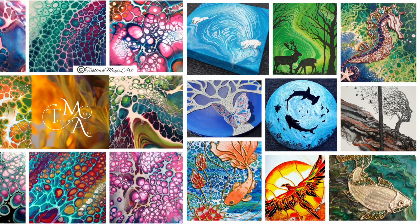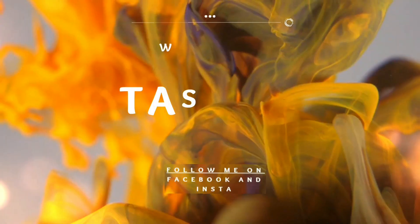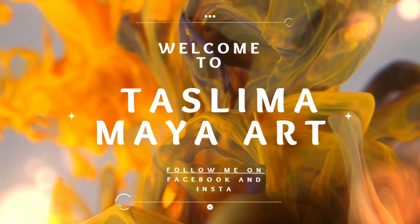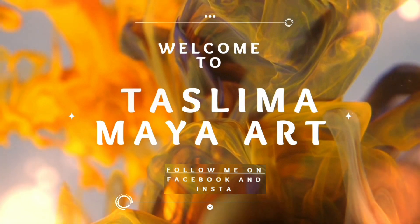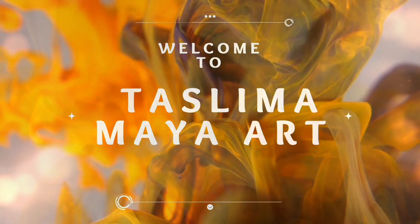Hello everyone, welcome to Taslima Maya Art. Thank you for joining me on my channel, I do appreciate it. I hope you will have a chance to look at some of my other videos, and do press the like, share and subscribe buttons if you would like to be notified of future videos.